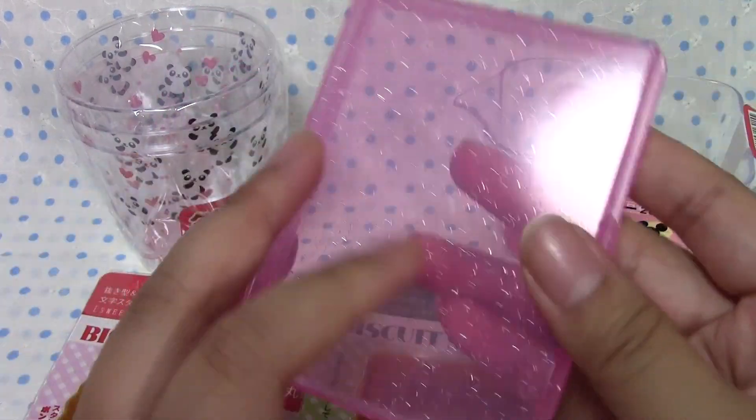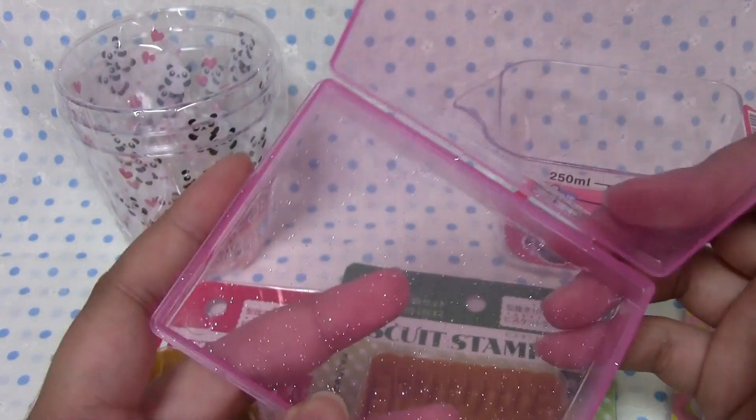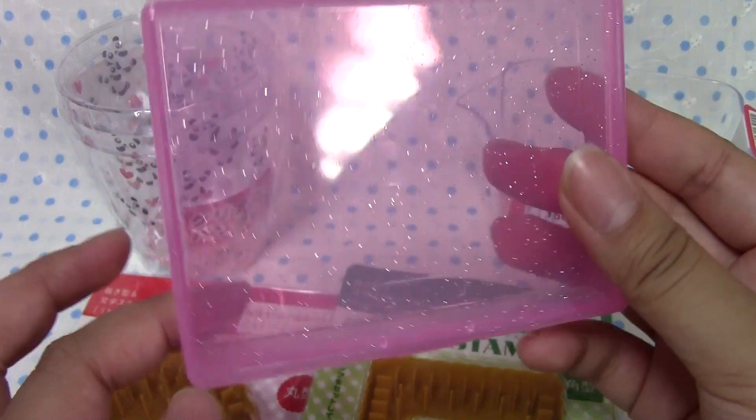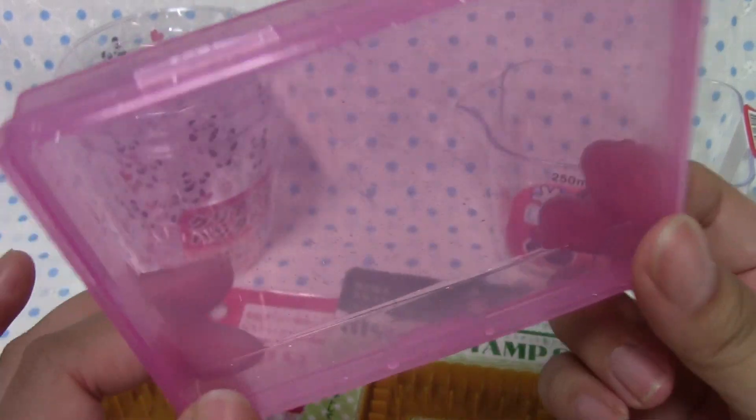This is a trading card case and it was a set of two, but my mom wanted one to put her bobby pins in, so I gave her one. I'm going to be putting my stickers and cards in it that I get from blind boxes, because otherwise they just kind of lay around all over the place and that's not good.